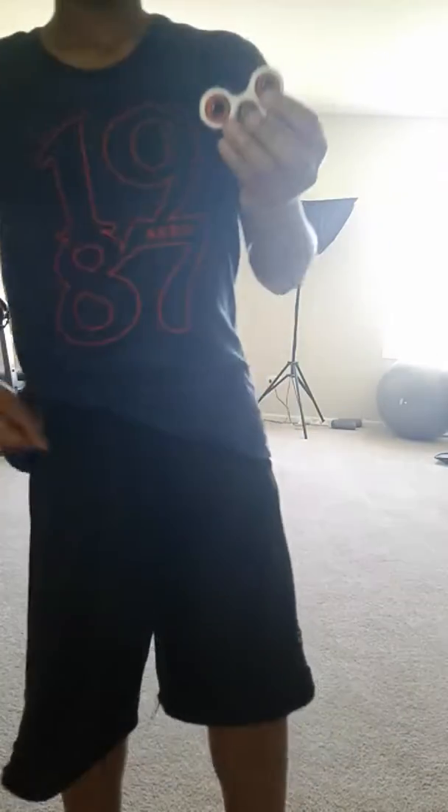Basically, I can just talk about it and explain. You just take off the cap right here. I'm pretty sure most people know what a fidget spinner is, but let me demonstrate.